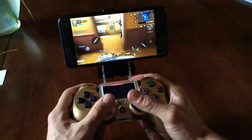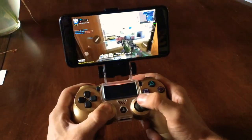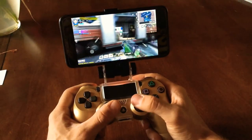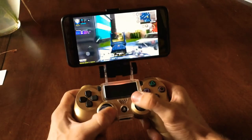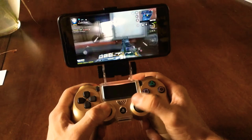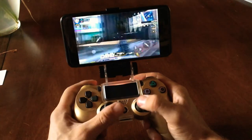I want you guys to get an actual feel for how this works. Most people don't move the controller a whole lot while they're playing.